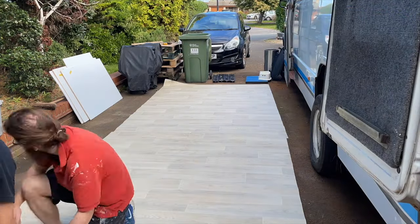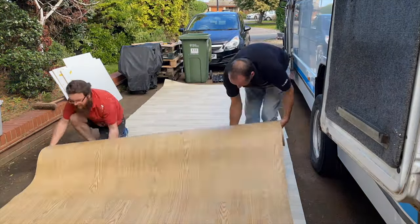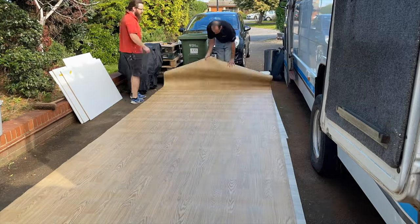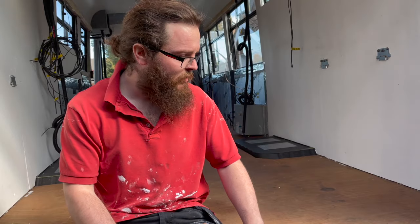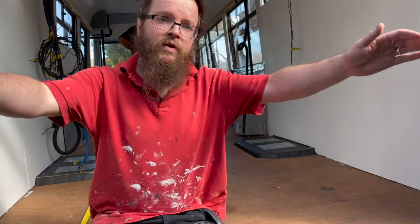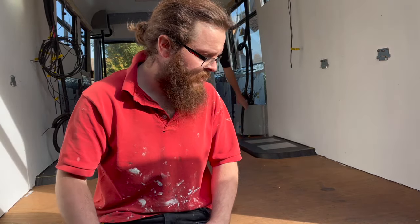We laid this on a nice warm day which seemed to help with the creases we were fearing would be in the vinyl. You can see there was a little bit of undulation but it wasn't too bad. We've measured from the front all the way to the back and we're going to cut it to 560, so it hangs out the back for the time being — just gives us a little more wiggle room. We'll cut it to length first, then cut the width off too.